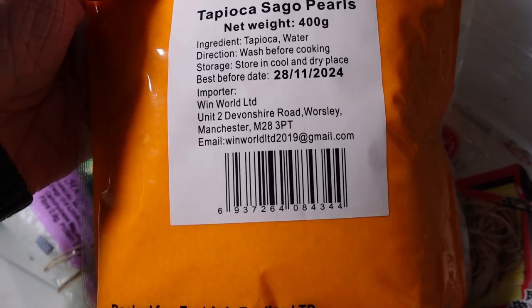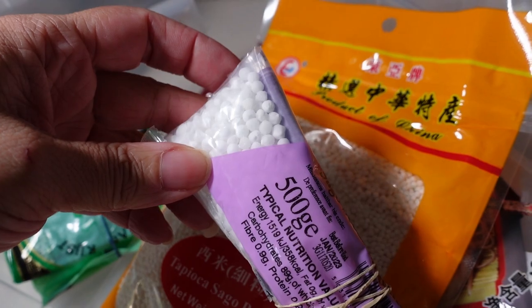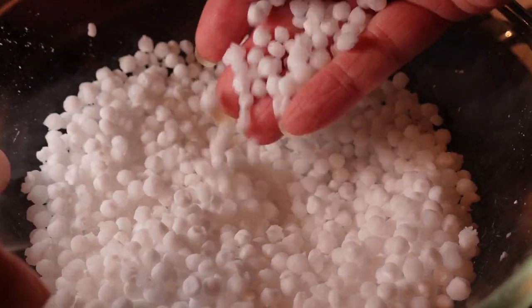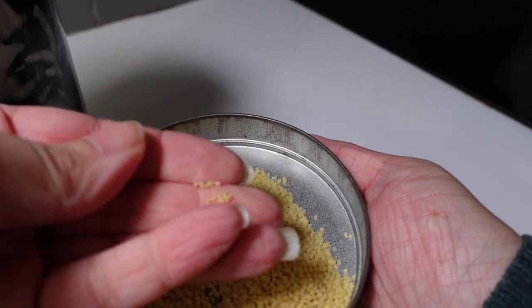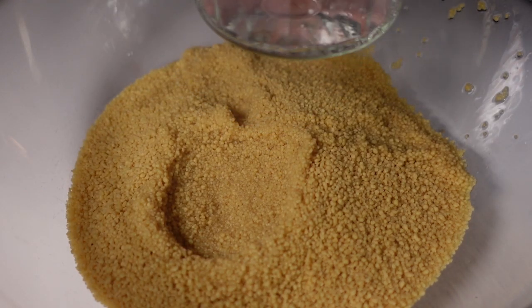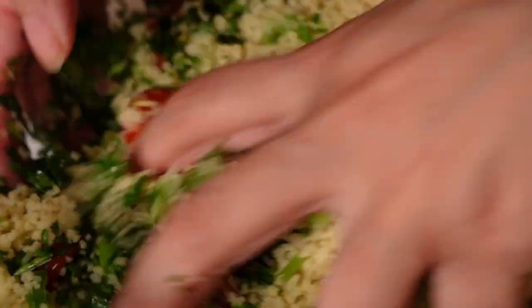I've got some sago pearls — these ones are made from tapioca and this one is a blend of tropical starches. These are really nice in a dish called sabudana khichdi: you soak them in cold water for a few hours until they become quite plump, then fry them off with some onions and spices. It's an amazing little side dish, and gluten-free. I'm also going to include couscous in this section — it's semolina, a type of wheat. You do one part couscous to one part boiling water, cover it, let it soak for five minutes and it plumps up nicely. I use this to make tabbouleh salad, and it's cheap as well.